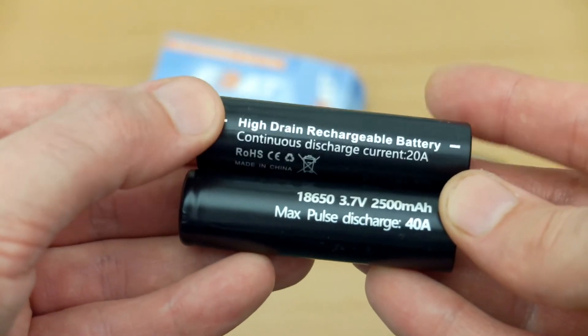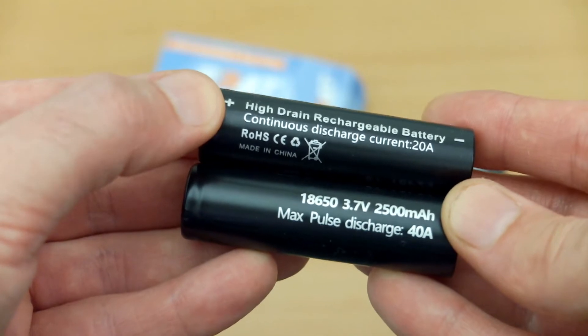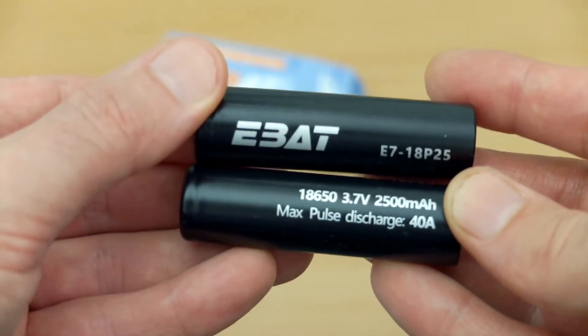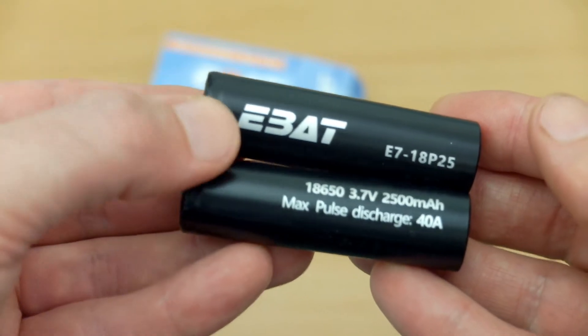The first set are 2500 milliamp-hours with a maximum discharge of 40 amps and a continuous discharge current of 20 amps. It's not unusual to have slightly lower capacity cells with the higher amperage drain.